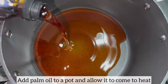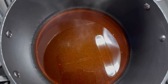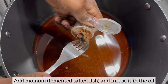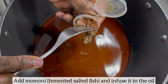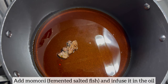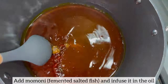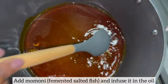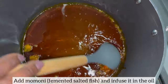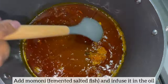Now it's time to get started on making the okra stew. To my pot I have just added palm oil, and now I'm going to add momone, also known as fermented fish. I'm going to infuse my palm oil with momone before I even add my chopped onion — the reason why I do this is because it's just going to take the okra stew to the next level. I purchased my momone from my local African supermarket; if you can't find it, you can certainly use any salted fish for this step.